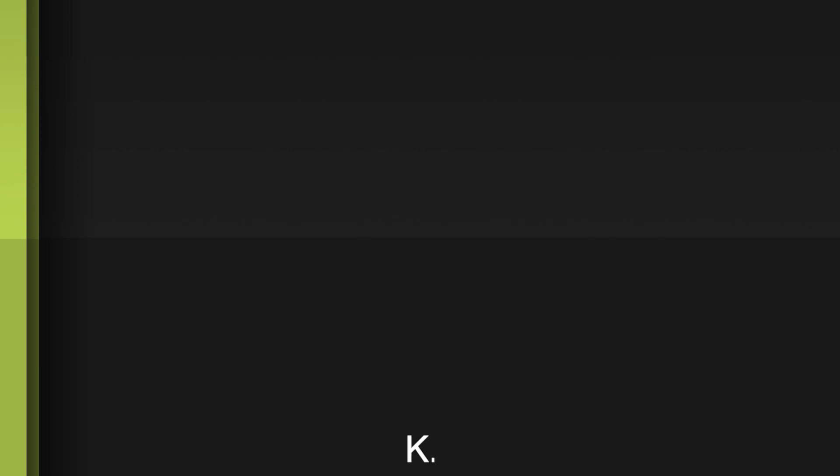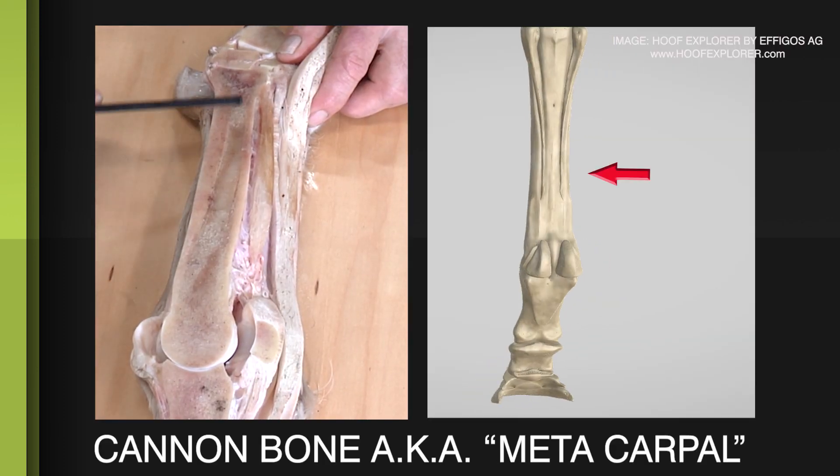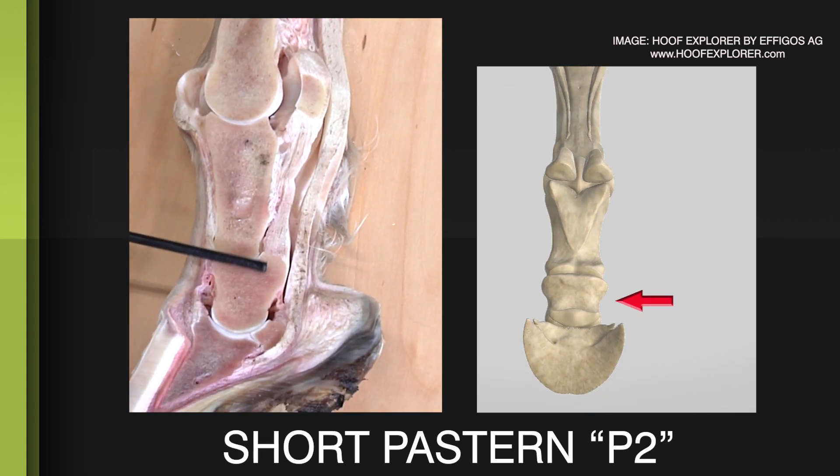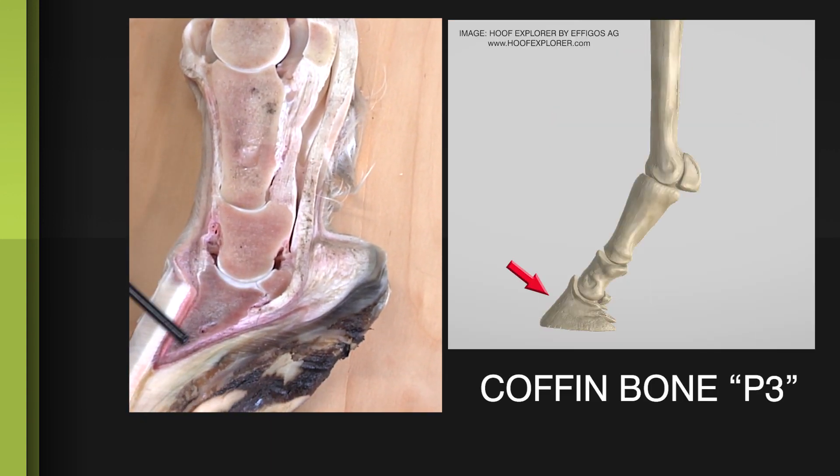Starting at the top, this long bone right here is the cannon bone or the metacarpal. This is the long pastern or P1, short pastern or P2, and this is the coffin bone or P3.